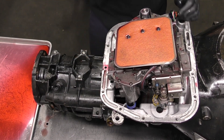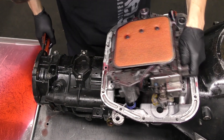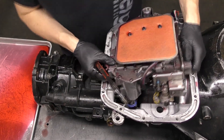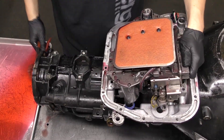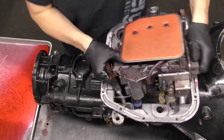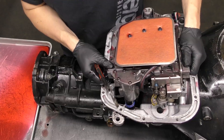Take a pair of channel locks or rotate the driveshaft of the vehicle via the output shaft, and apply pressure on the valve body while wiggling it. You may have to reset. There we go — you'll hear that noise when it seats.